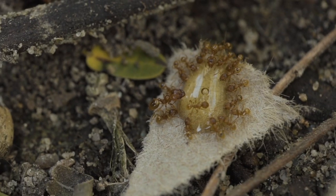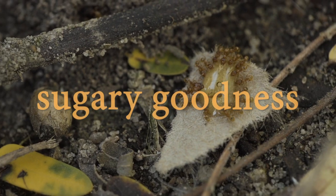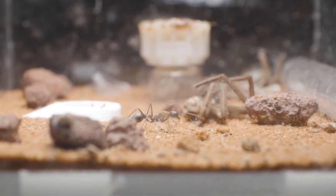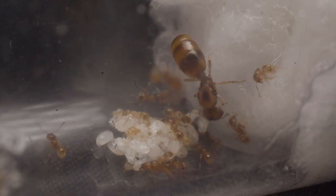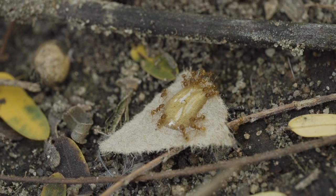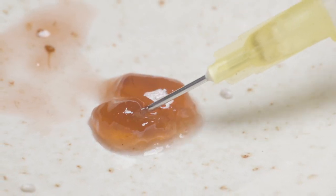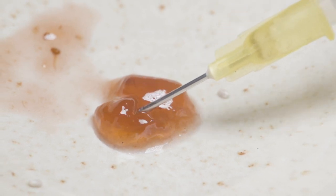First and foremost, all ants require a source of sugary goodness, but why? This is because ants are constantly on the move, either foraging for food, cleaning themselves, or tending to eggs, and therefore require a source of energy to maintain their active lifestyle. And you guessed it — sugary foods are the perfect source of edible energy for these awesome creatures.